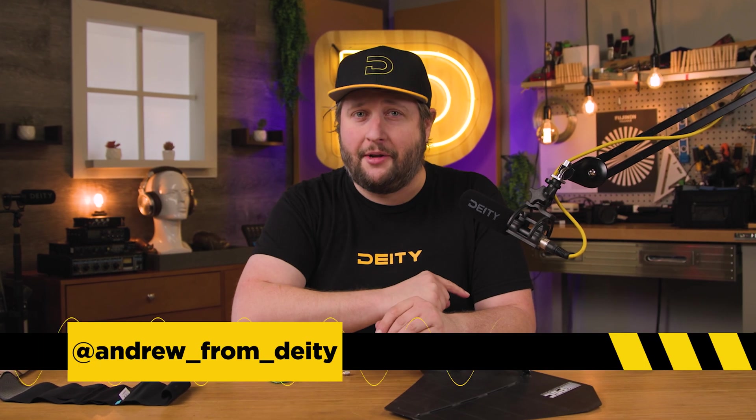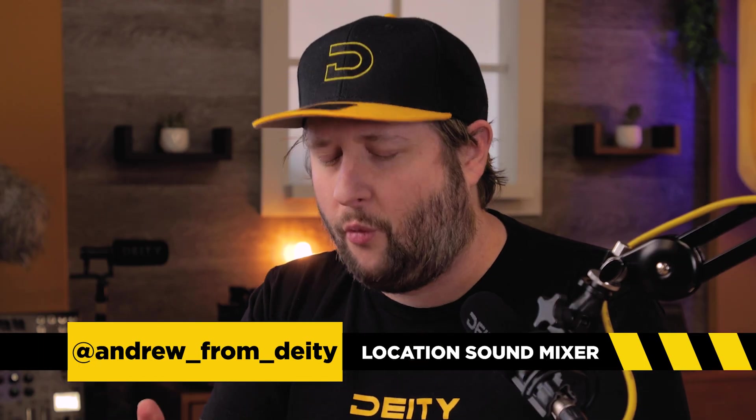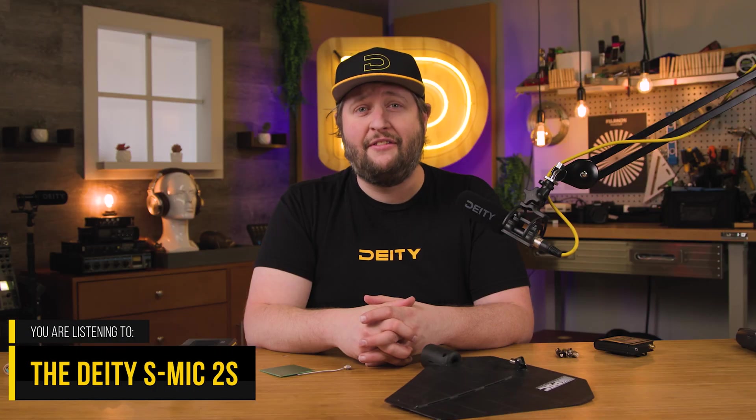Welcome back to Sound 101. I'm Edge from DD Microphones. Have you been wondering to yourself why you have such terrible range with your wireless? I've got five tips to improve your wireless microphones.